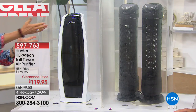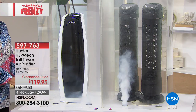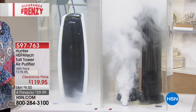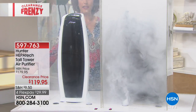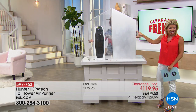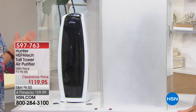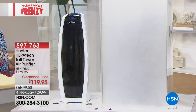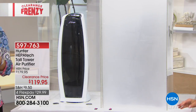Watch — I'm putting the same amount of smoke in both units. Look at the Hunter — it's cleaning that air immediately. I'm going to appear in a second here, and if I step over to the competitor's side, I'm completely gone. This is two of those competitor units. Hunter has been around for over 130 years — they know technology. This filtration system is exclusive to HSN. If you don't move the air, you can't really clean it.